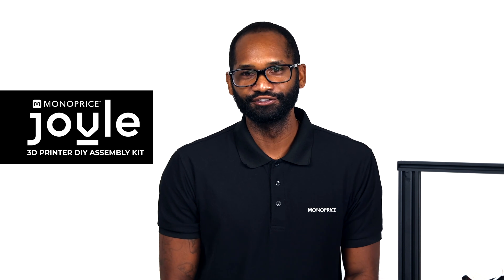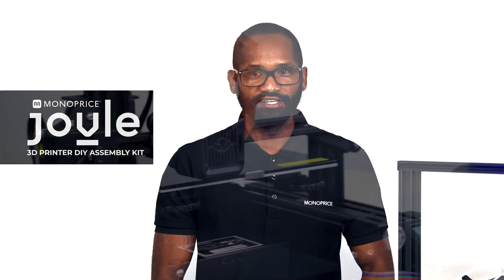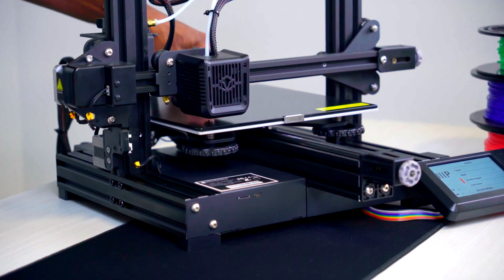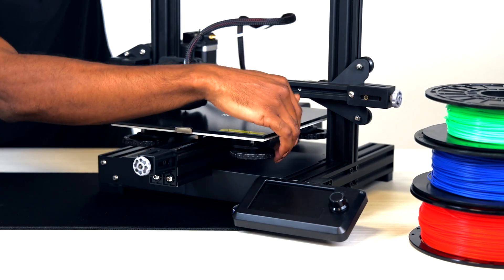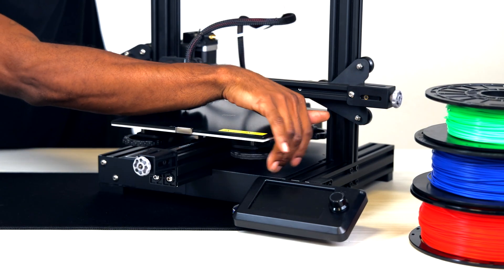Hello and welcome back to the Monoprice Studio. My name is Dimitri and today we're going to be going over the process of leveling the bed on our new NPJUEL 3D printer. First, let's go ahead and compress the build plate to its lowest position in all four corners. This will make sure that each corner of the bed has constant tension from each spring.